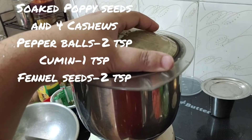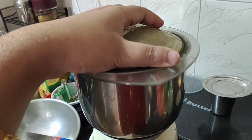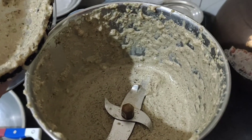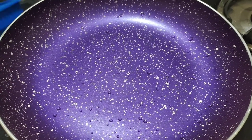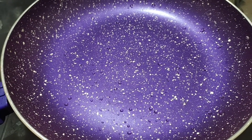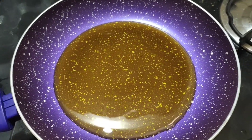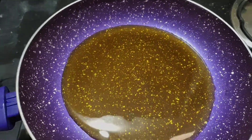Now we're ready to use the gravy. The gravy is ready to make. Now we're ready to heat the gravy. The pan is ready to make the gravy. We're ready to make the gravy — this is the gravy.